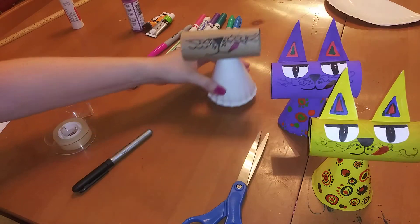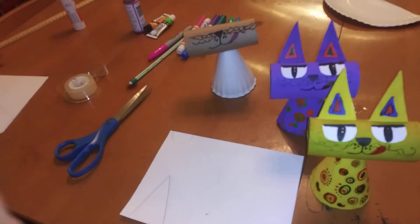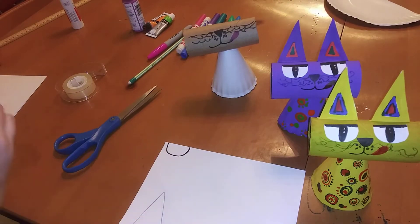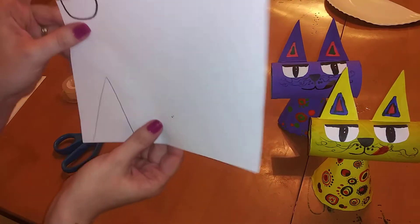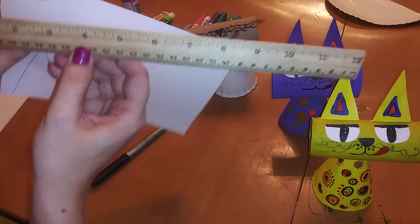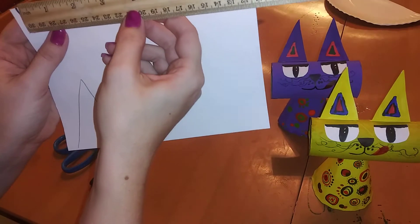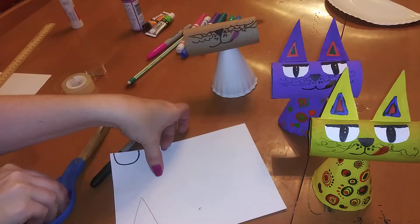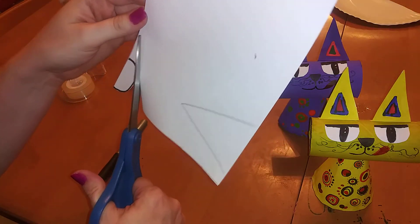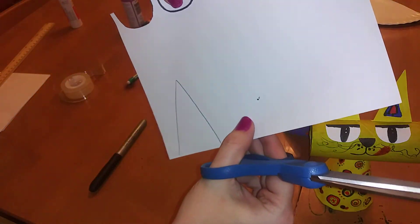Now let's do the eyes. Go ahead and sketch yours out with pencil on white paper before you cut — I'm tracing mine in marker so you can see the shape. Each eye is about an inch to an inch and a quarter wide. I'm going to do one eye, cut it out, and use it as a template for the next one so both eyes are the same size.